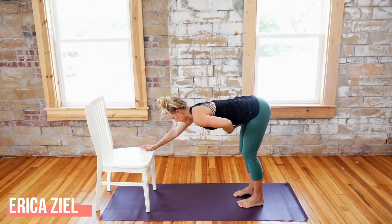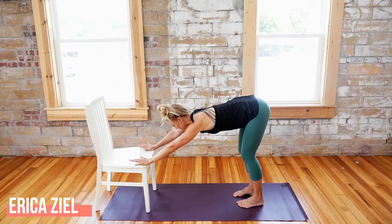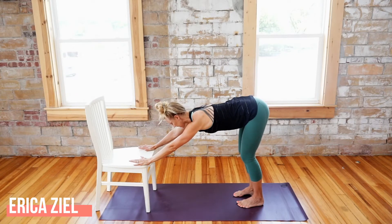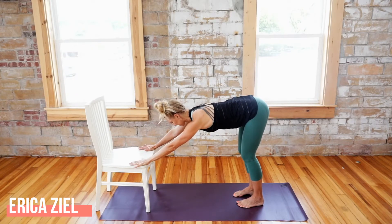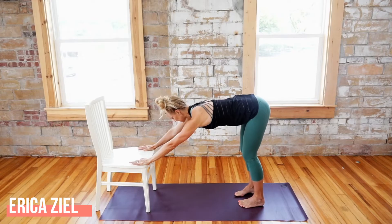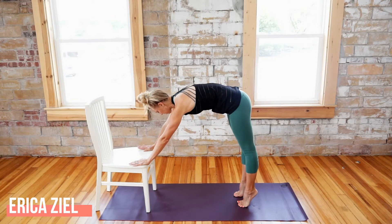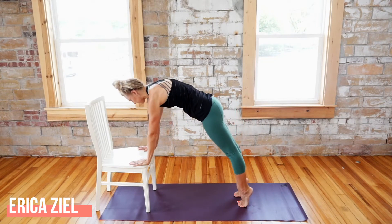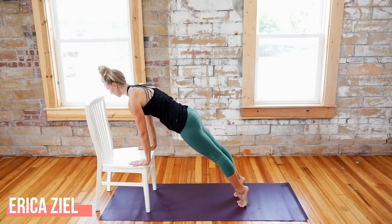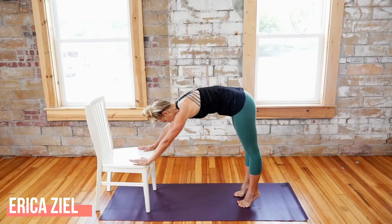Zip up through the low belly without rounding. Find this nice middle where you can feel your core lightly working. Feet pushing into the ground, then send your sternum forward and feel a nice wrapping around into your ribs. Deep inhale, and then exhale — zip up the belly, lift the heels, straighten the legs, round your spine and articulate going forward firing the mid back, then tuck your chin and go on back.